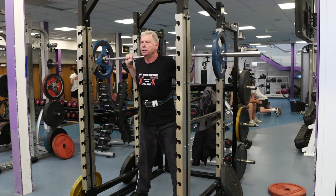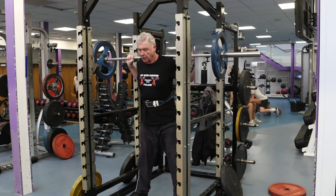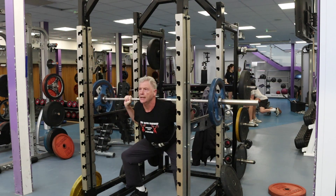Keep the eyes looking forward — if you look down you're going to, unfortunately, topple over. Look straight ahead and down.